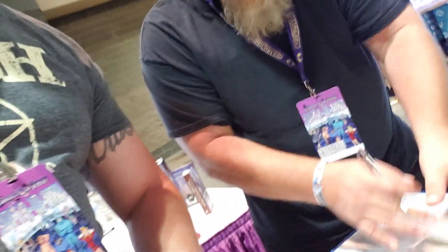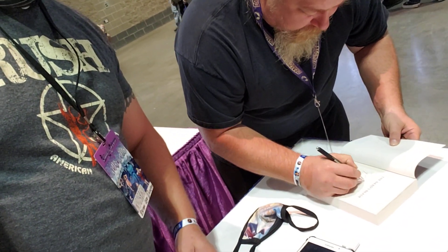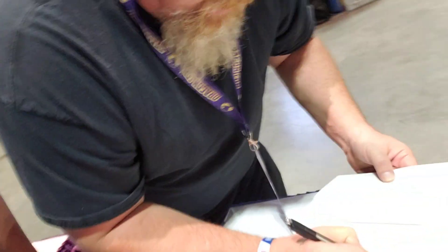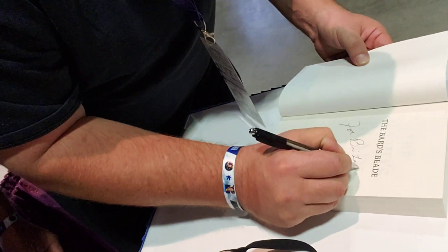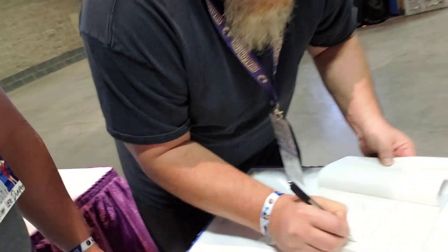'Yeah.' Alright! And so then he signs it. Let's watch him sign. Let's watch him give this a signature. 'For Brian Lee.' I mean, it's pretty simple, folks.